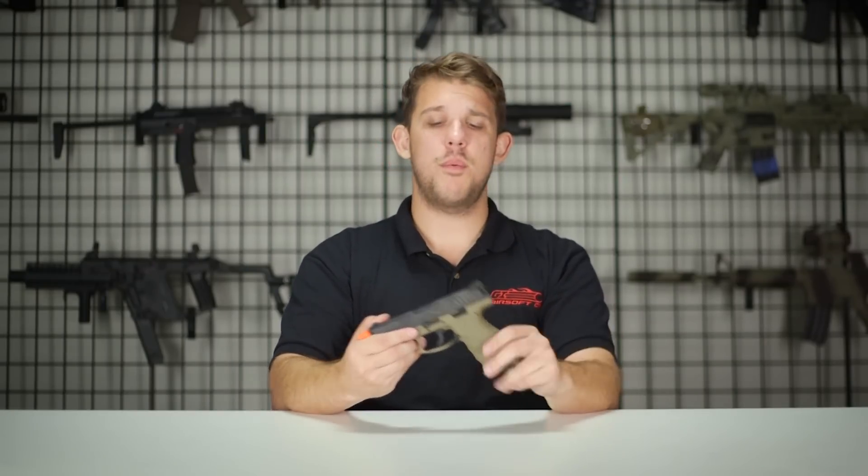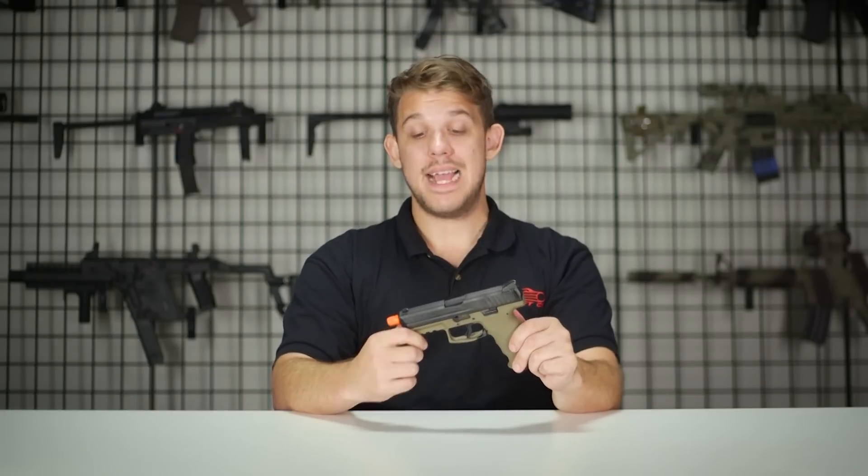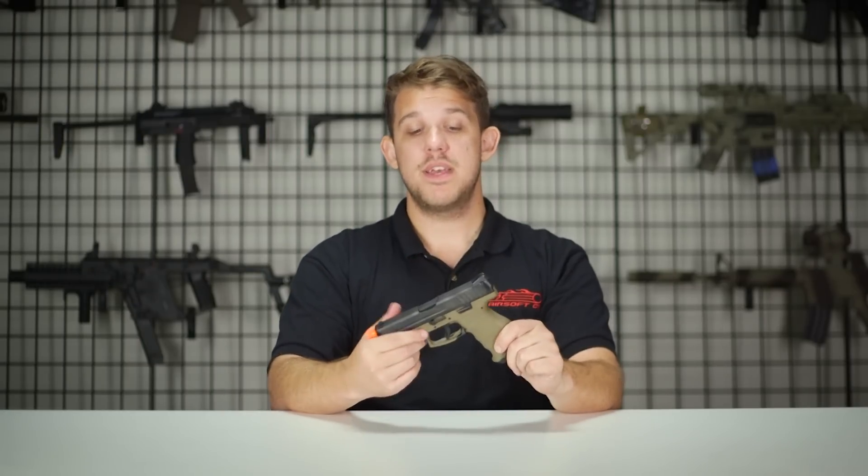Now if you're like me you're probably wondering — the VP9 has been out for a little while in Airsoft and you'll see it in other markets, but for some reason the United States simply didn't get any. That's because VFC and Elite Force were working together to get the improvements made that they wanted to make before they brought it to the American market.